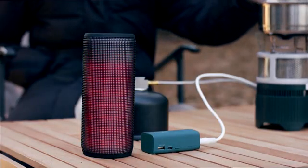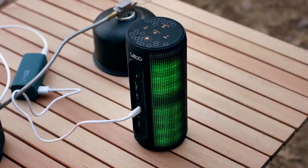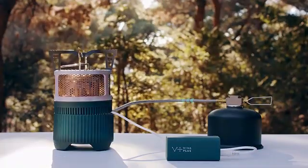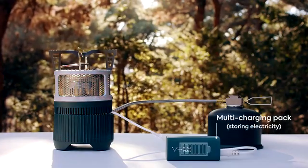You can now charge your electronic device while preparing your meal. Gen-Stove uses a thermoelectric generating system, which generates electricity through heat flux. The energy gathered is stored in the multi-charging pack, which can be used as a portable battery.